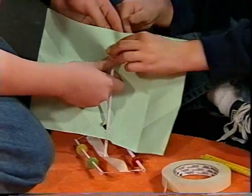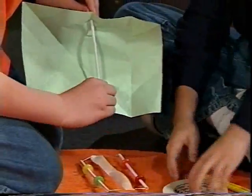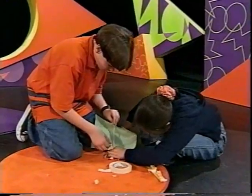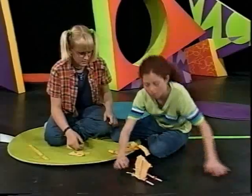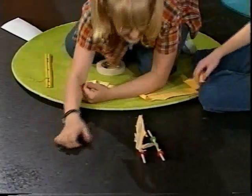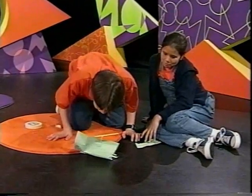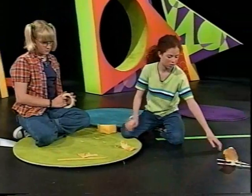Ta-da! The Jared and Keiko sailboat is done, but the mast isn't sticking. Just use some more tape. Ready? Tape it down, gotta turn it. But watch — look, it moves a little! Do you think the lifesavers are weighing it down so it can't glide?